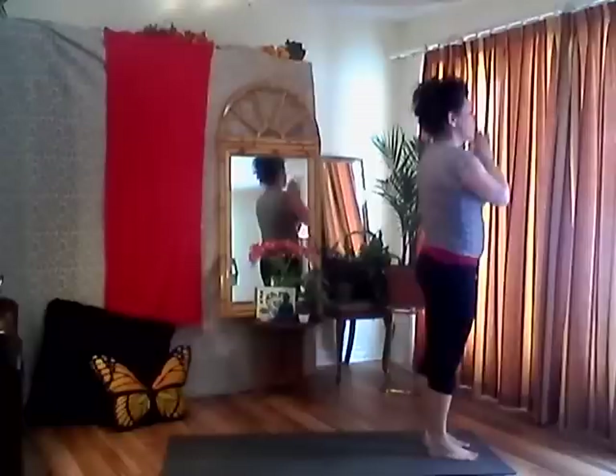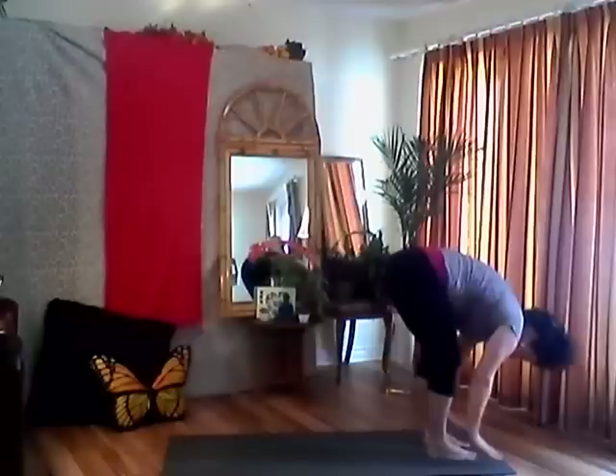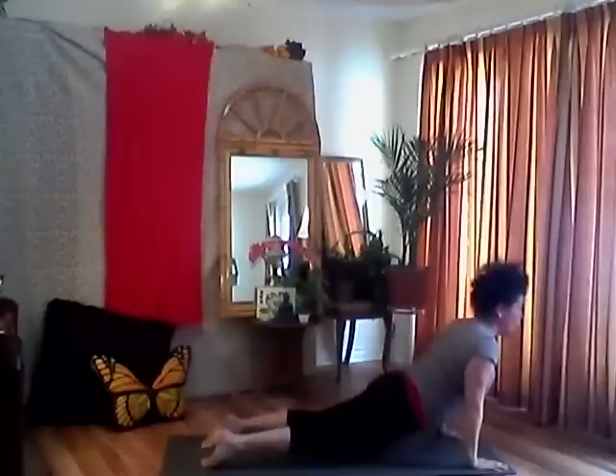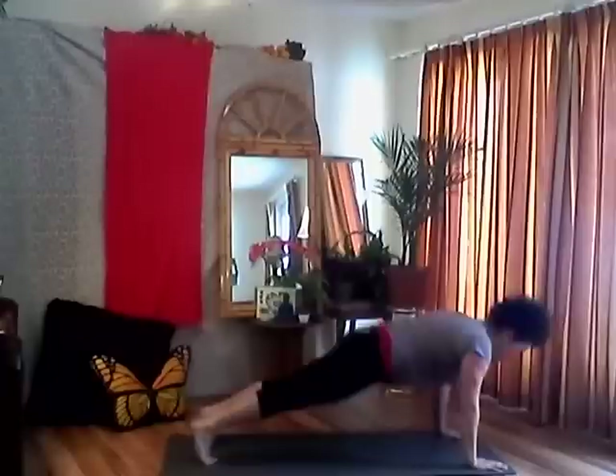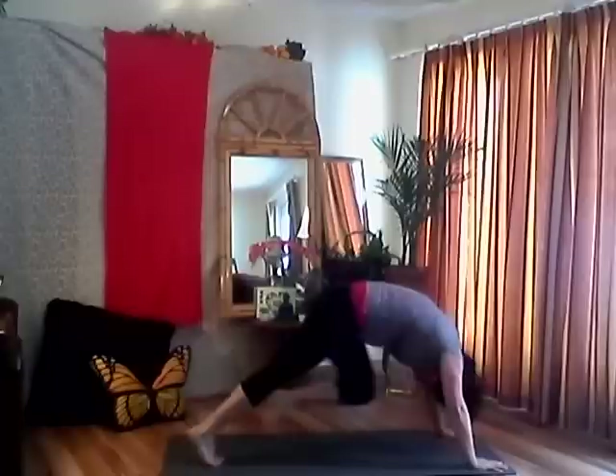Inhale your arms up, reach up, look up, engaging your core, long spine. Exhale, folding forward, pull that air out. Inhale, flat back, lengthen your spine. Exhale, plant your hands, step, hop or jump back to plank position. Lower down to your belly — chaturanga. Inhale, baby cobra or upward dog. Exhale, roll back into downward facing dog. Inhale your left foot up — bring your left knee to nose.